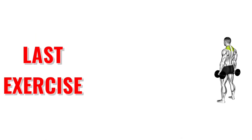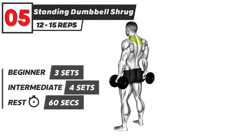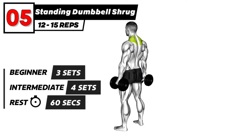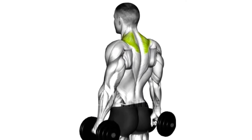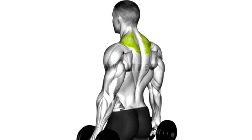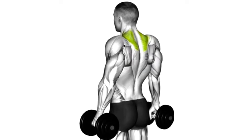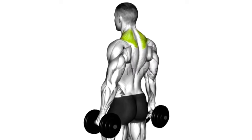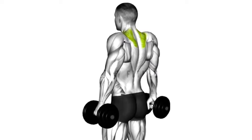The last exercise is 3, 2, 1, go. Standing Dumbbell Shrug Exercise. Finish.